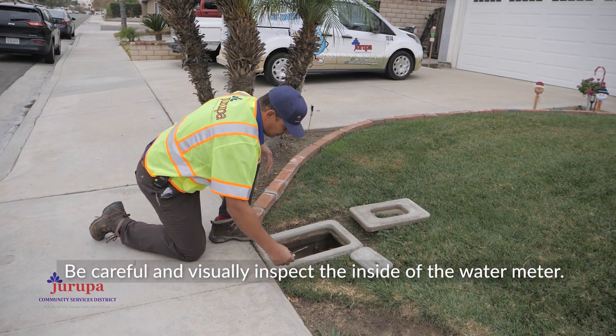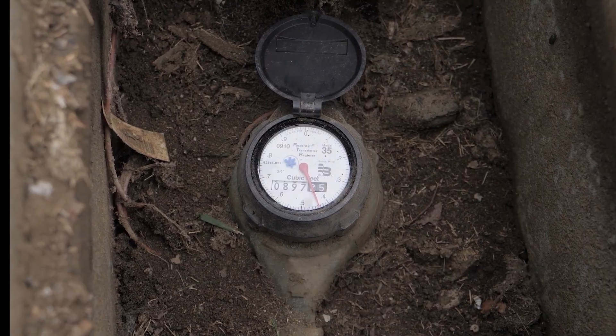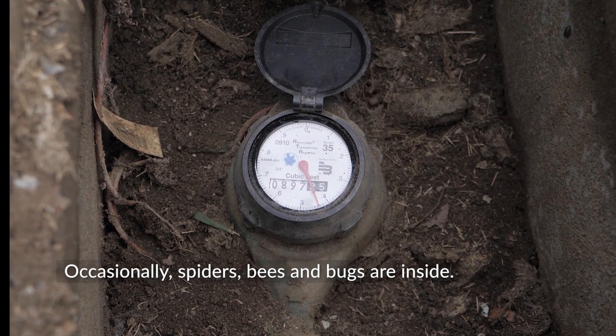Be careful and visually inspect the inside of the water meter. Occasionally, spiders, bees, and bugs are inside.